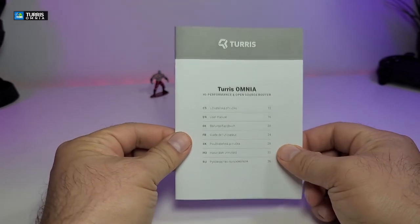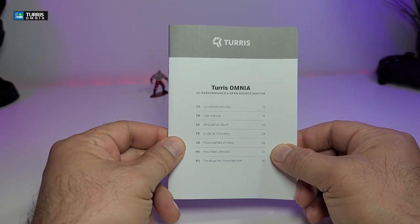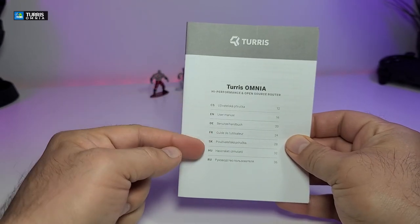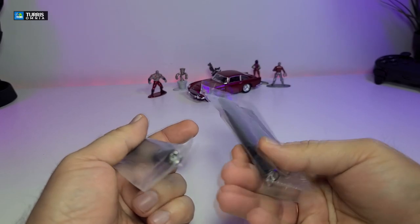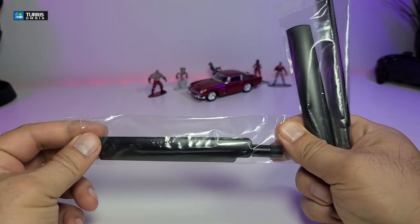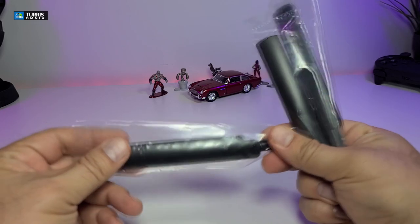The first thing we're going to look at is the user manual. It has the brand name, the model name, and it says 'high performance open source router' in all the different languages available. Next, it comes with three antennas. The best part is that you can interchange these antennas — you can buy a bigger one and hook it up.